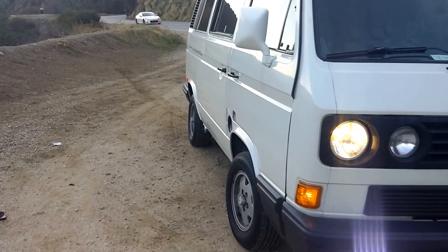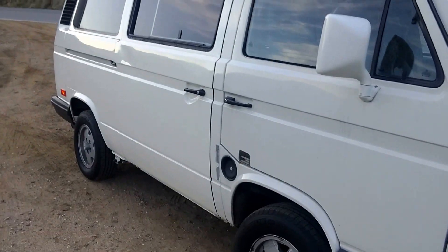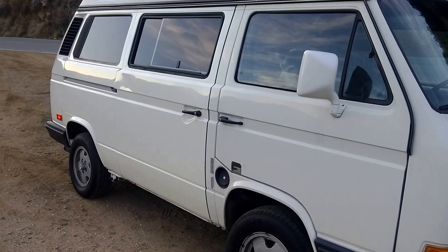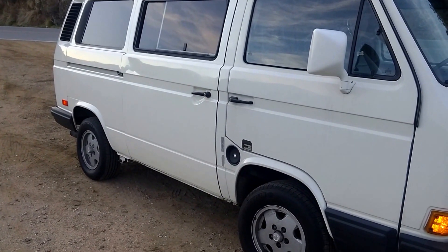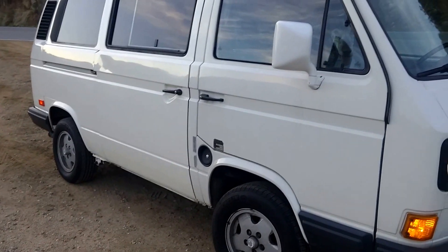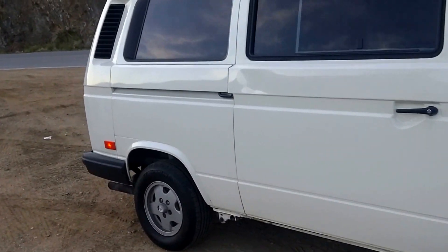Never had any transmission problems. I've been to a number of states, traveled a lot of miles with it. No issues — I really like the way that's set up. It shifts smooth, no problems with it. This type of setup has lasted me now seven years and it seems to be doing very well.